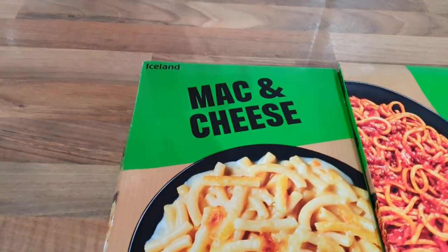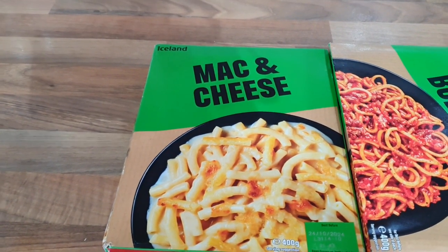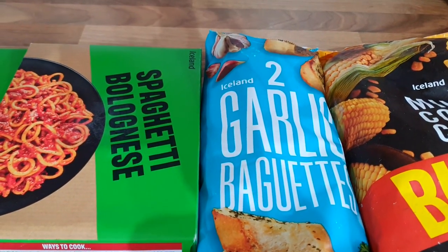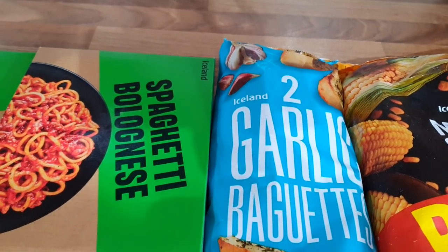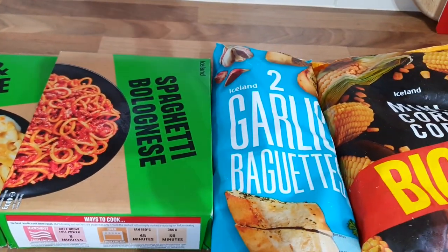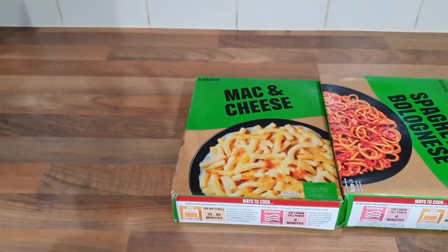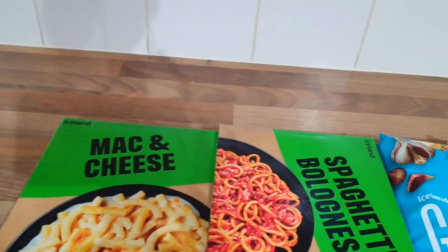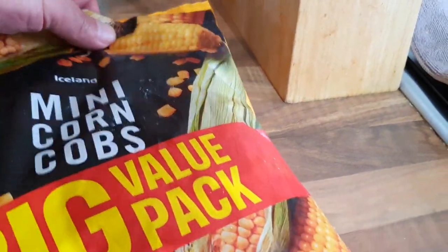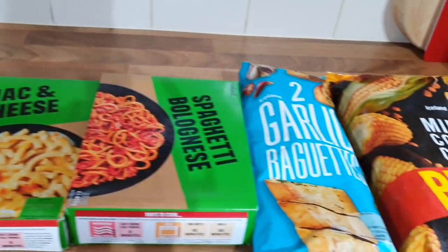Right, so this is what we've got today. We've got a mac and cheese - which I don't like - but I know one of the homeless lads likes mac and cheese. We've got a spag bol. I'm going to do one garlic bread, split it between them, and I'm going to do a corn on the cob. So it'll be a nice little meal for them. It's all microwaved apart from the garlic bread. It was all a pound each apart from those - they were two quid - but that's a big value bag.